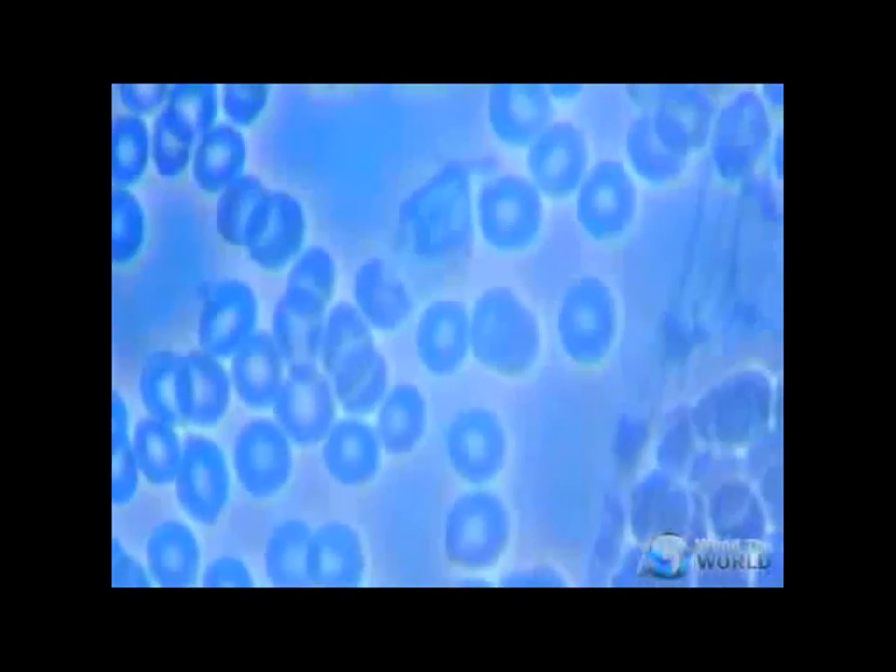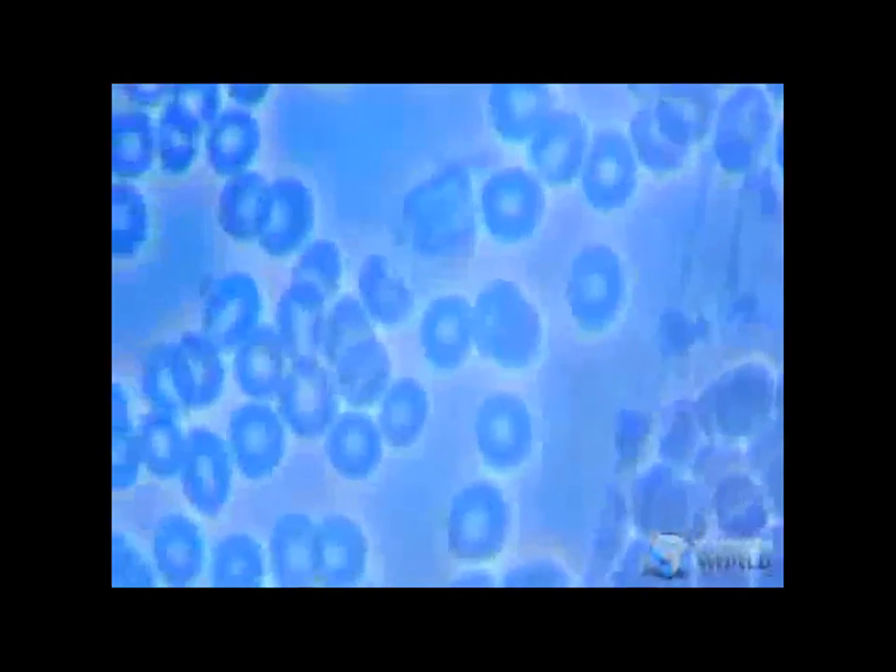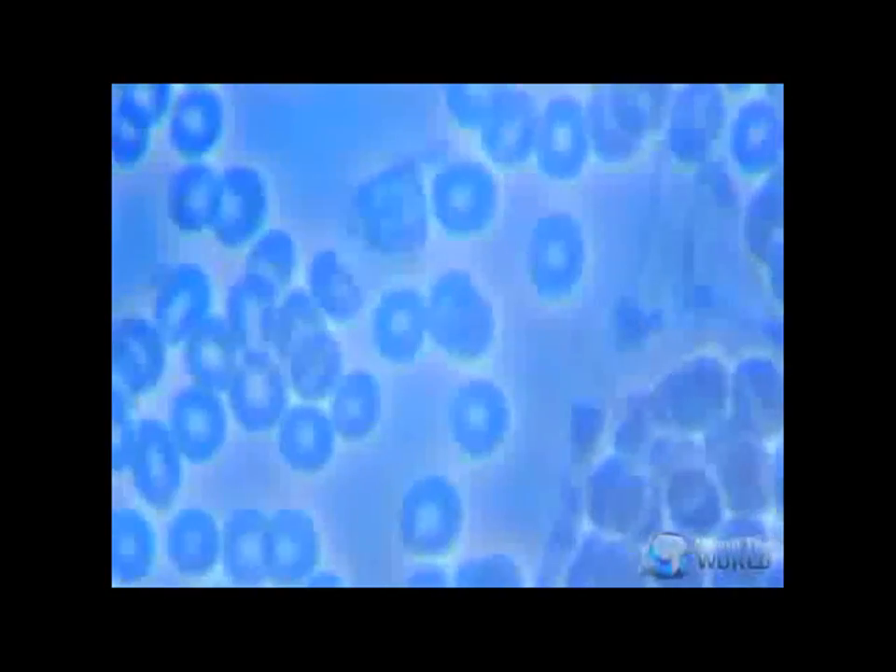Look at this white blood cell — just watch it for a little while. This white blood cell will move. Concentrate on that — it's called viability of the white blood cells. They are definitely more viable. You can see them moving and look how the shape is changing.